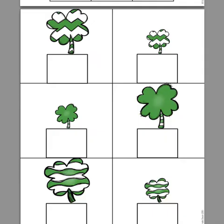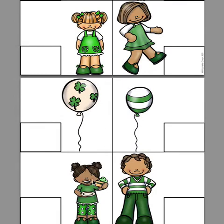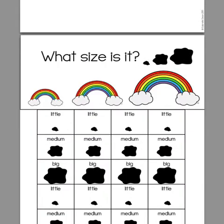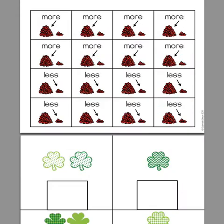Big or little with bigger and little shamrocks. Then short and tall. What size is it? Using different St. Patrick's Day themed items.